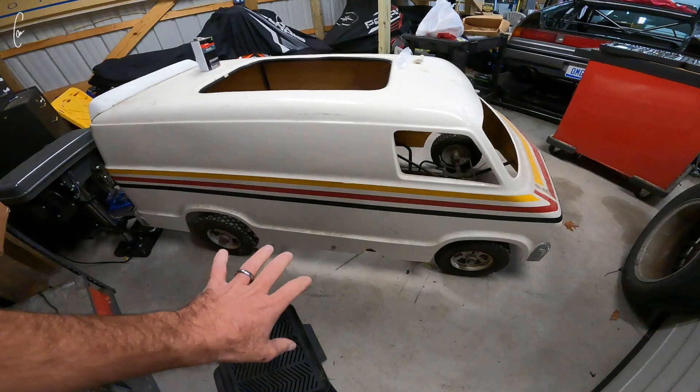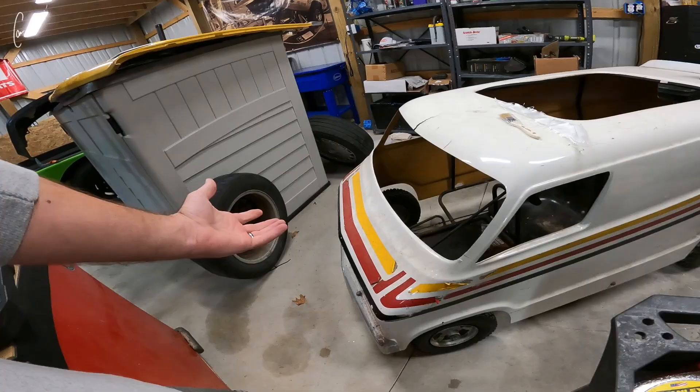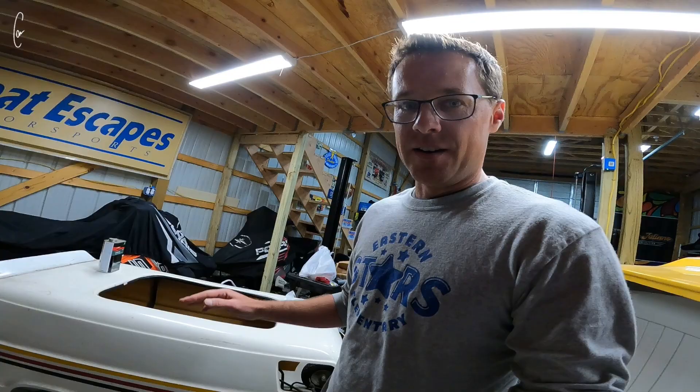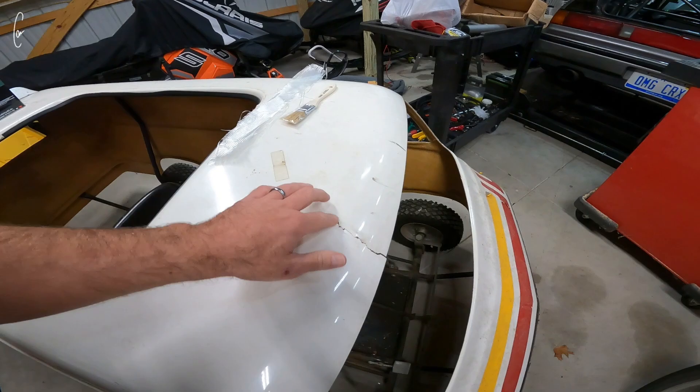This is my go-kart van. I don't know much about it. I've had this thing for a really long time - we got it from a friend of my dad's and it was striped up to match his competition pulling van or pulling truck. I've never had a motor in it and we've never really done anything with it. I'm going to fix this crack in the roof and then get it wrapped to look like a 1978 Dodge street van, which is going to be awesome. The goal is to have this thing wrapped at my dad's show, Muscle Car Corvette Nationals in November.